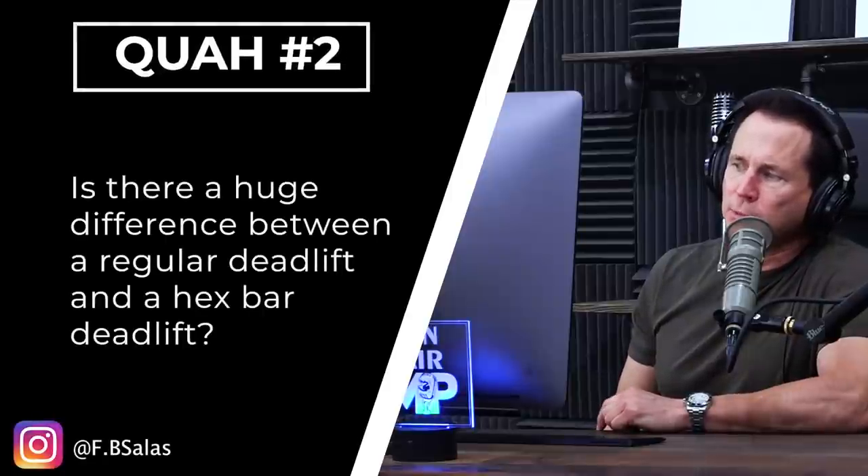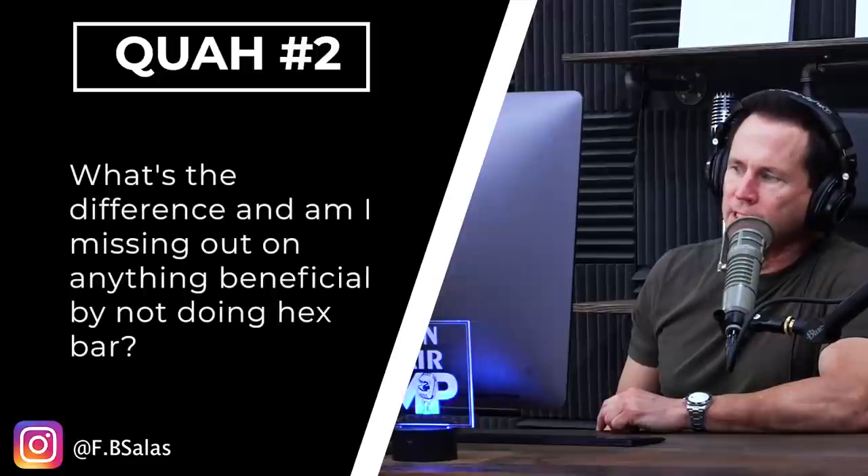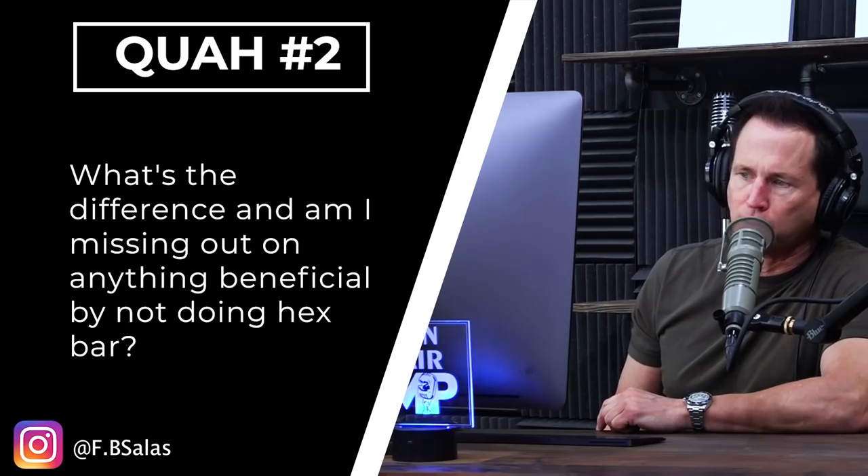The next question is from FB Salas: Is there a huge difference between a regular deadlift and a hex bar deadlift? What's the difference, and am I missing out on anything beneficial by not doing the hex bar?